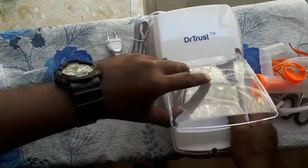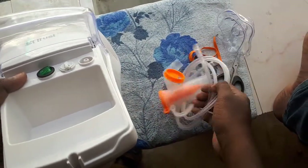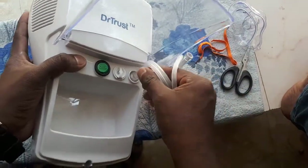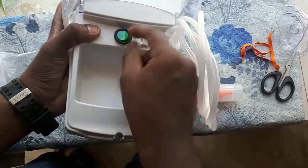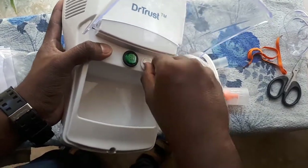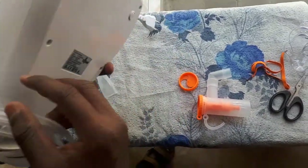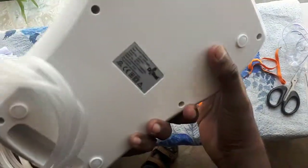This is the machine. We connect the tubing here and here. This is the on/off switch button, and this is the airflow regulator. It has an internal compressor and here is the Dr. Trust seal.